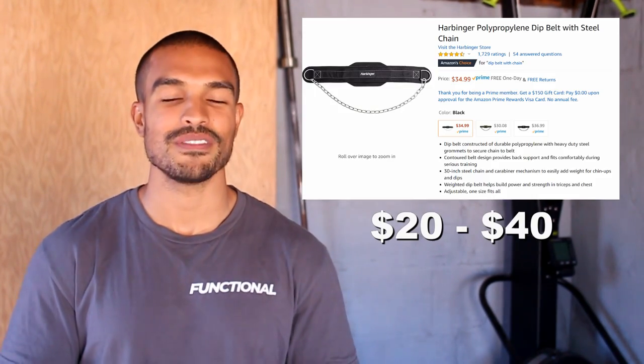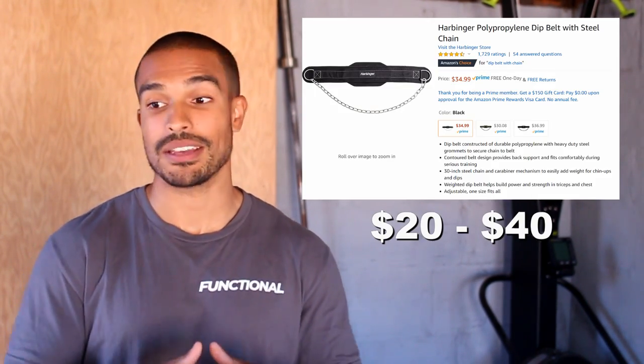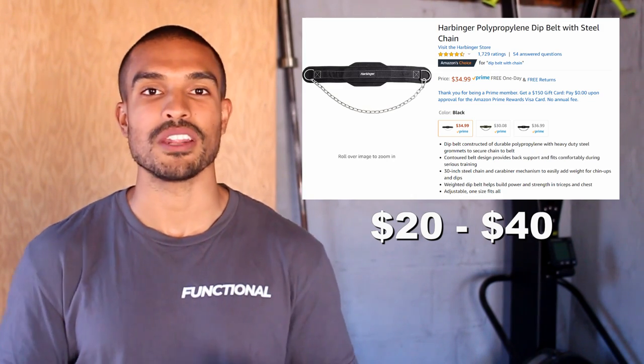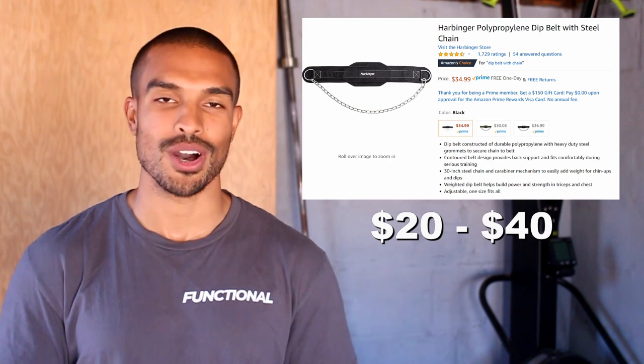First on the list we have a dip belt. This is a very inexpensive piece of equipment that doesn't take any space at all, but it helps people do weighted dips, weighted pull-ups, and a few other weighted exercises depending on what their workout program calls for.